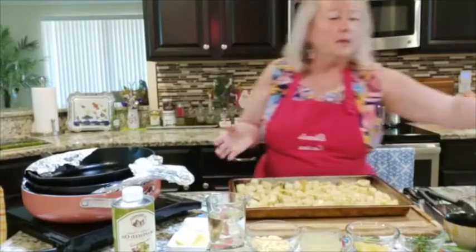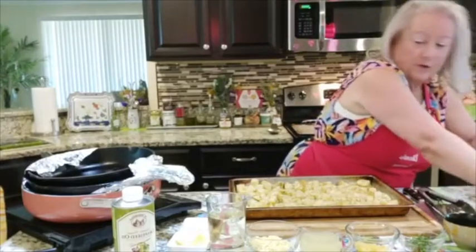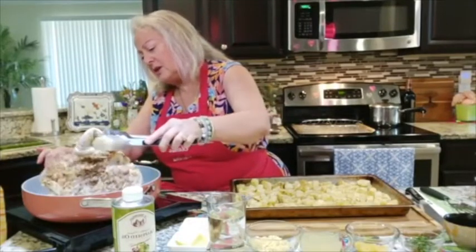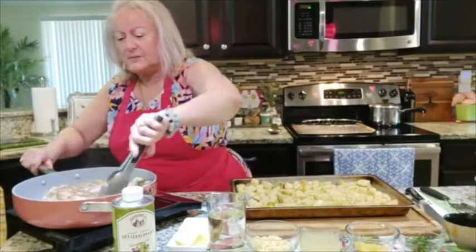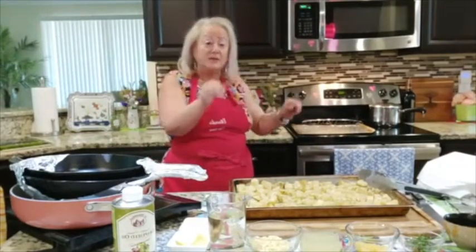I'm also going to be serving steamed broccoli with this. Before I make the garlic wine sauce, let me check my chicken. This is breast side down — oh yes, it's doing its thing, it's beautiful! When it's all nice and golden, you're going to flip it over and put the chicken in the oven for 20 minutes at 450 degrees.